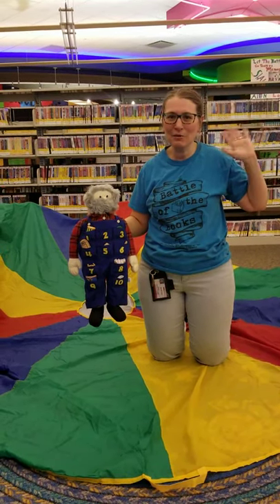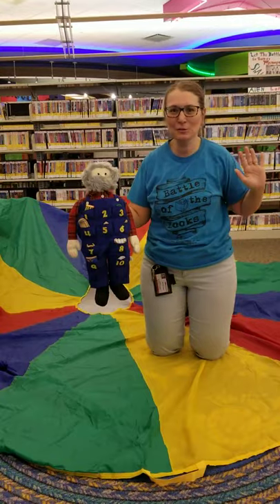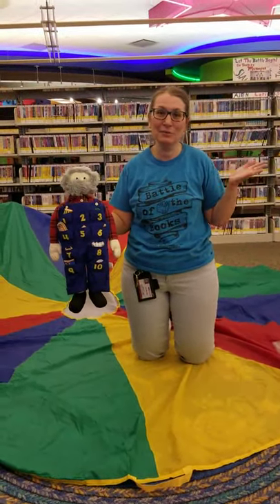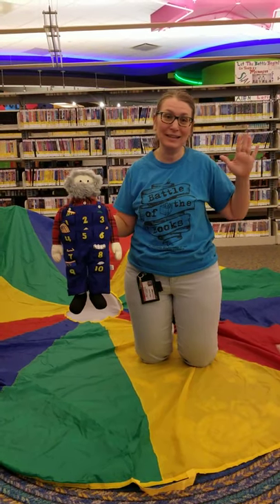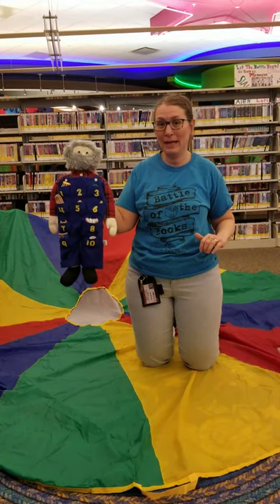Hello, boys and girls and grown-ups. This is Shari from the Southfield Public Library, and we're having a parachute party today. We're going to do another classic that I've been doing for years with boys and girls, and I think I did it when I was a little Shari. And it is called This Old Man.